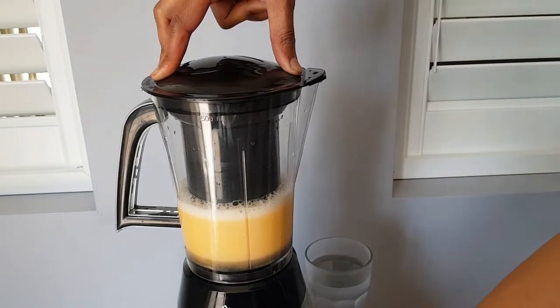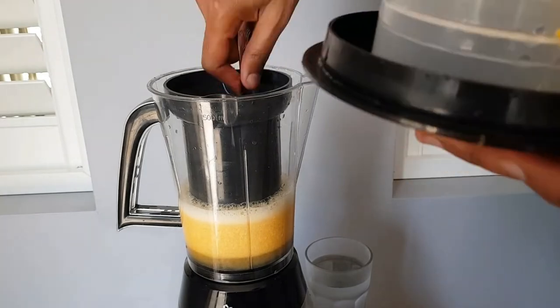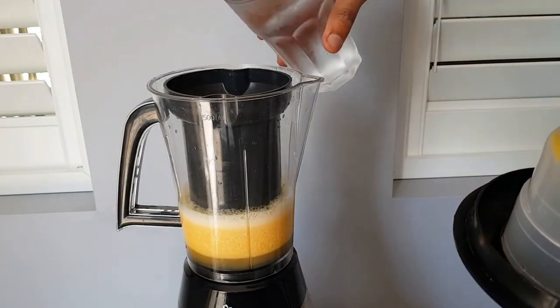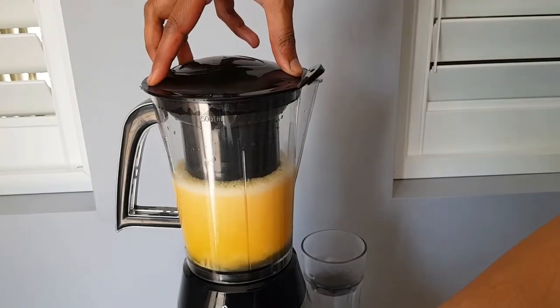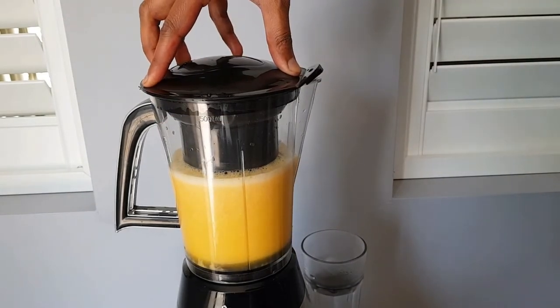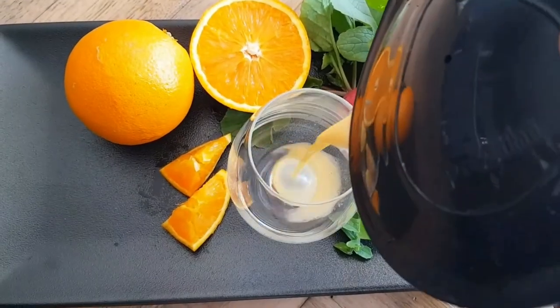As I said earlier, you can do it in any juicer. When I checked, there was a lot of pulp left so I'm going to add some water and juice it again. Super colorful and super tasty orange radish juice is ready — it tasted absolutely delicious, so try it and let me know how you went!